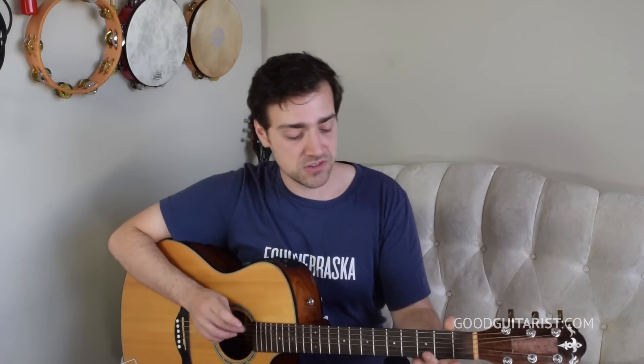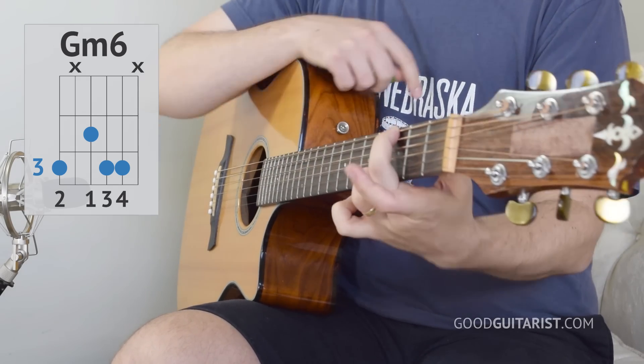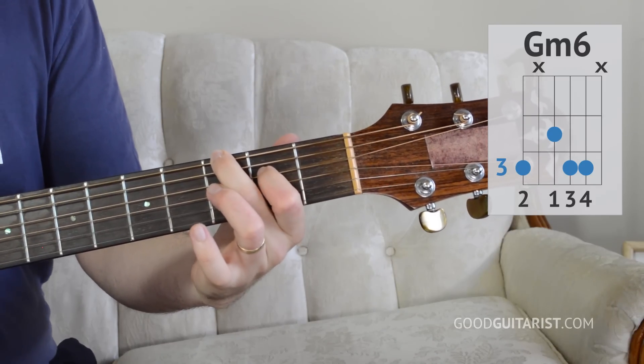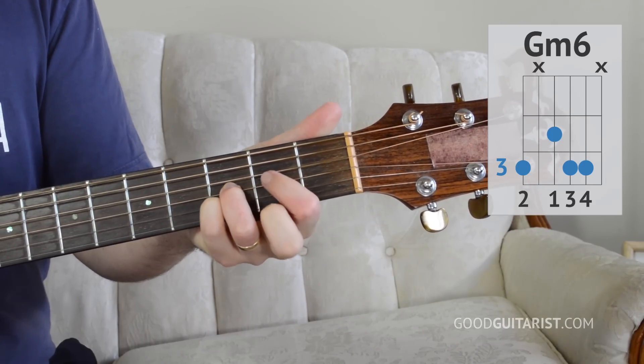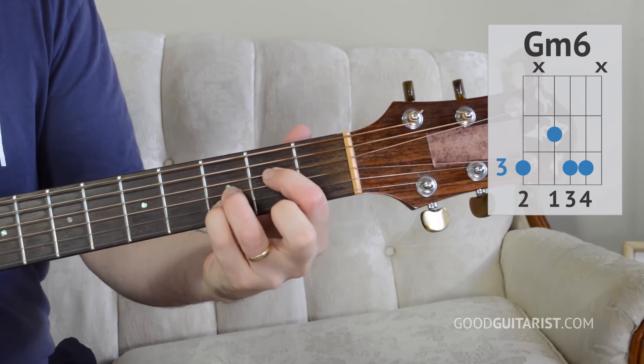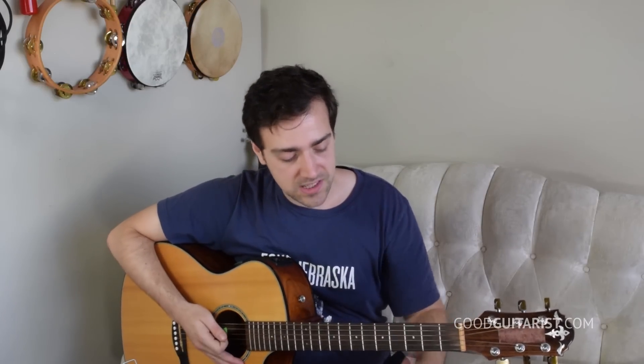Next up is G minor 6. This isn't a conventional chord, but it's actually not too difficult. Put your middle finger on the third fret of the lowest string and mute the A string by letting the underside of this finger touch it. Put your first finger down on the second fret of D, then ring finger and pinky on the third fret of the G string and the B string. It might be helpful to make that shape first - second fret, third fret, third fret - and then adding the middle finger. Just do it a bunch of times. You could even make the shape, slap your lap, and make the shape again over and over, because that forces you to make the shape from scratch. Your fingers need to learn how to get in the right spots right away.